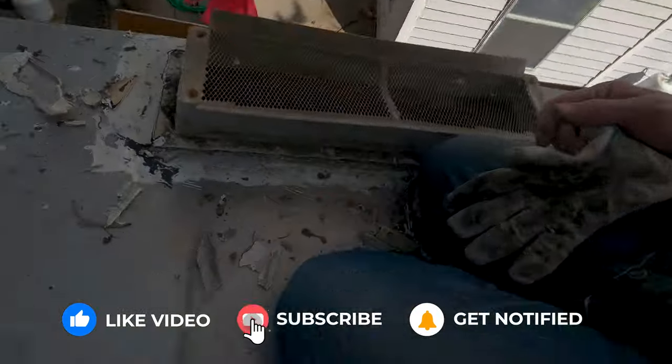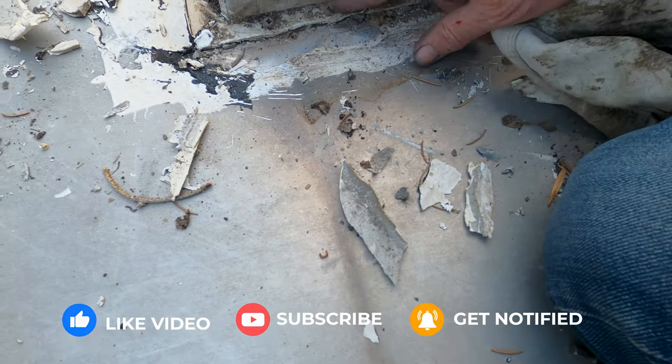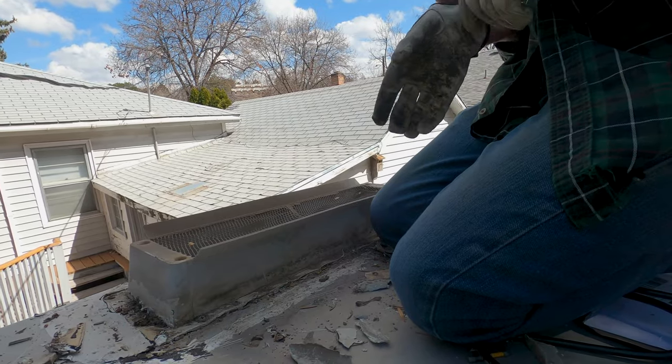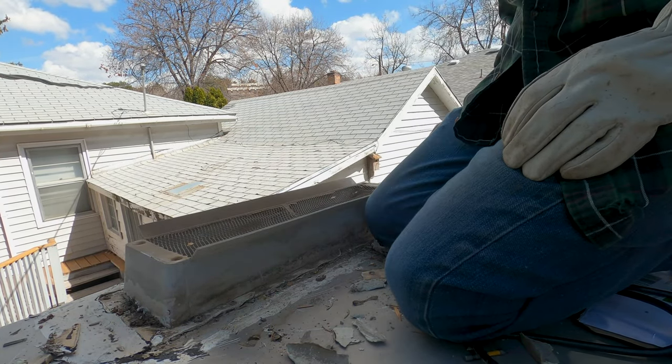This thing was in really rough shape — it wasn't even sealed in here. You can just see, look at all this dirt. So that wasn't sealed at all. I hope it didn't leak; it doesn't look like it has. I'm going to pull this cover off. Here's a little trick: if you've got a screw head that's full of gunk like this one, just take one of the other screws and use it like a drill to open up the head.